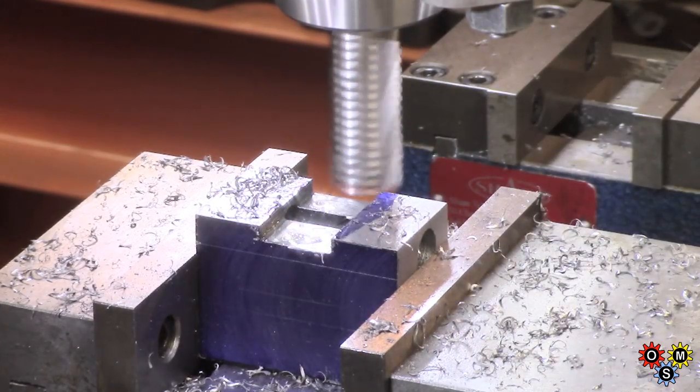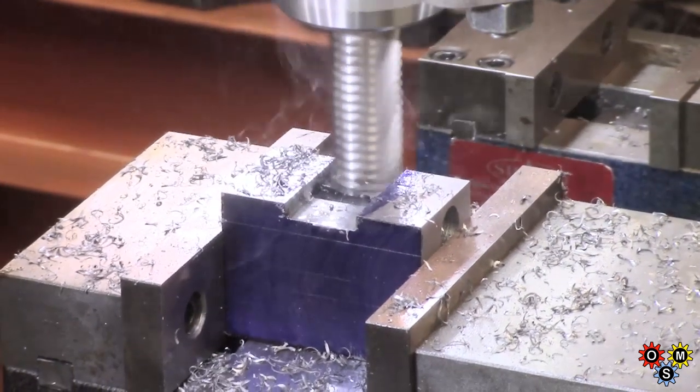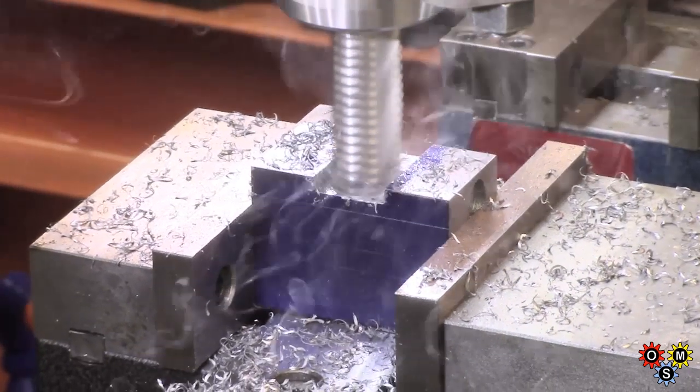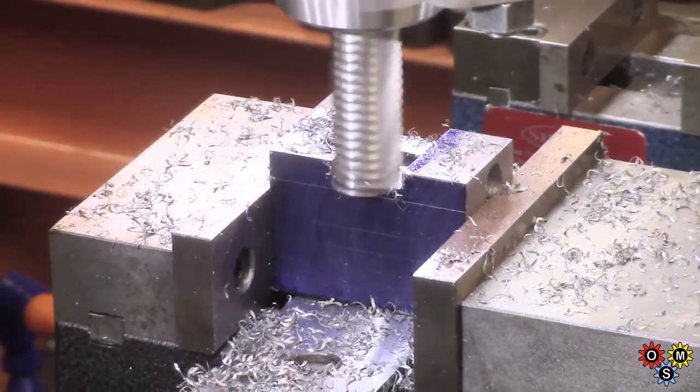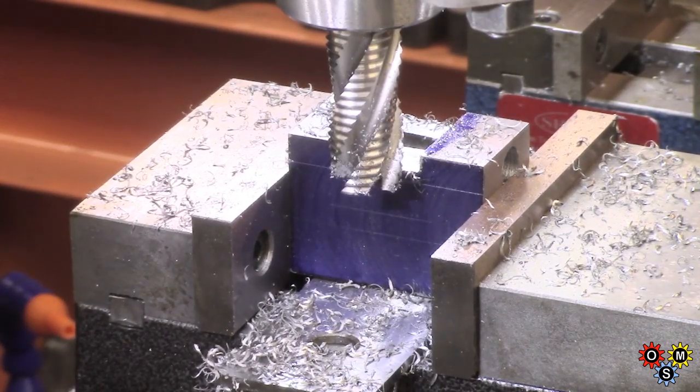Still small cuts. Time to clear up some chips.